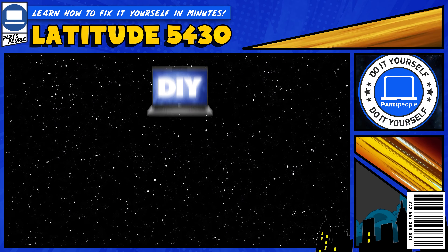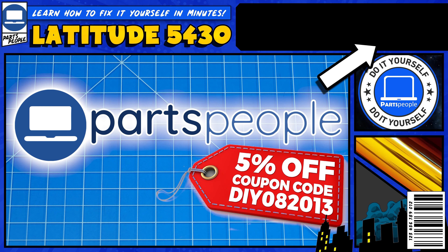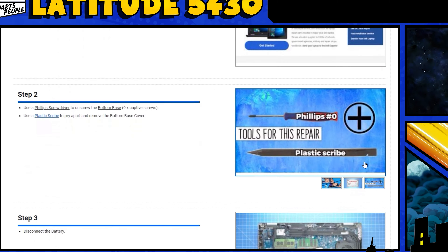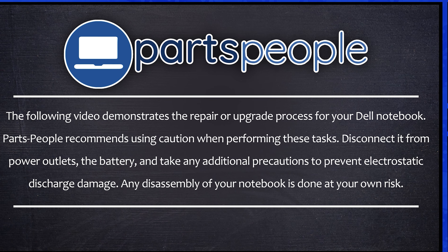Do you need to replace the motherboard on your Dell Latitude 5430? I'm gonna show you how. You can click the top right of the screen to find this part, tools, or additional help on our website, including written step-by-step tutorials with detailed images. Now that that's out of the way, let's get started.